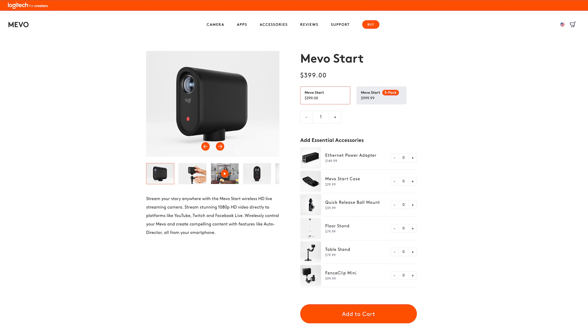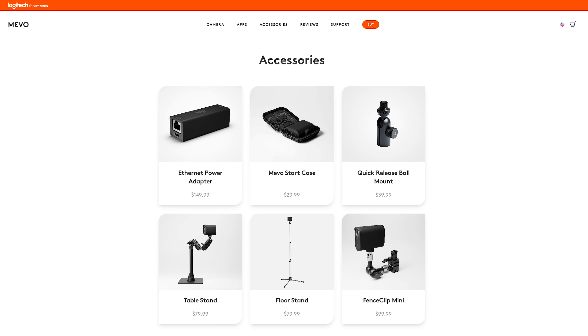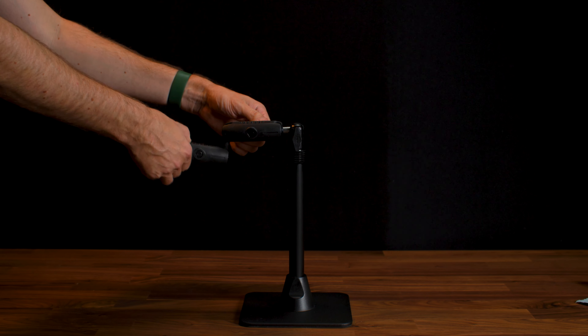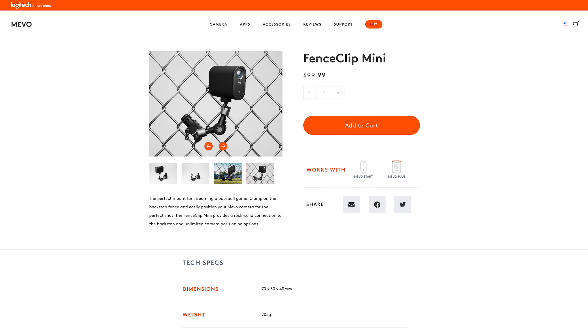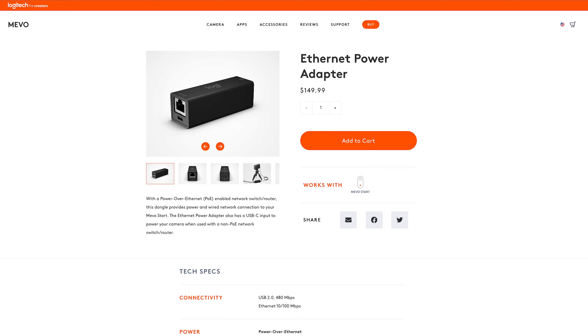As far as pricing goes, you can get an individual camera for $399 or the Mevo Start 3-pack with three cameras and USB cables for $999. They also have accessories: a table stand for about $80, a floor stand for about $80, a Fence Clip Mini for about $100 if you're attaching to a fence for a sporting event, and an ethernet power adapter for about $150 if you want to stabilize your connection instead of using Wi-Fi.